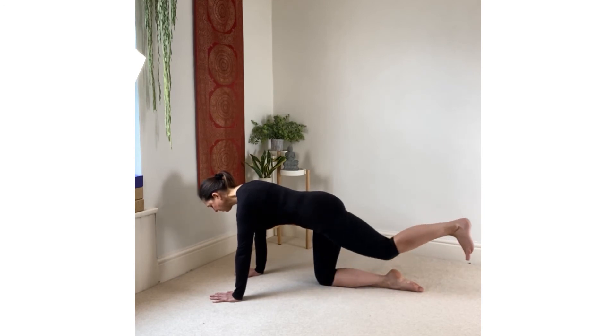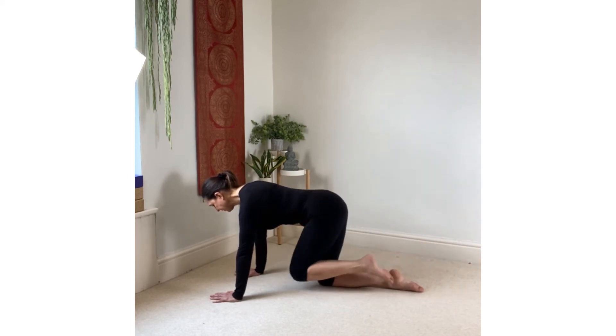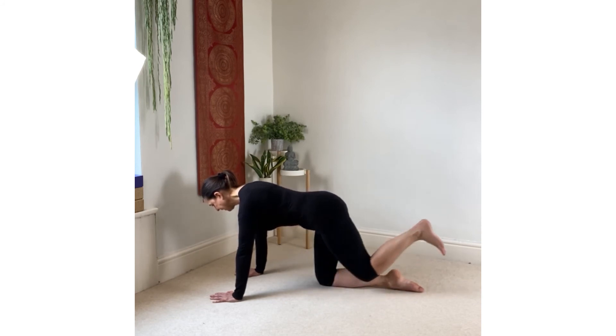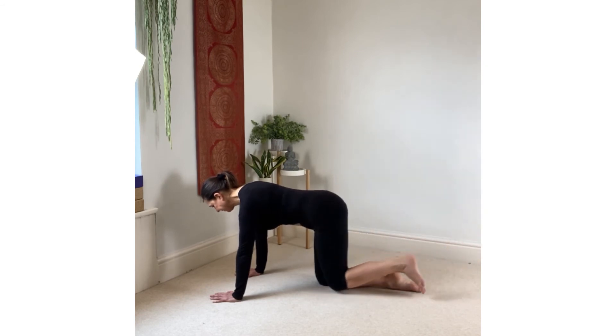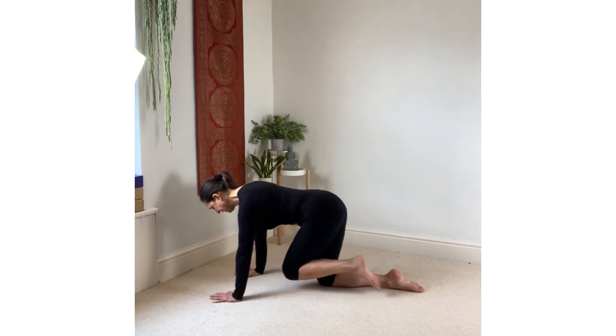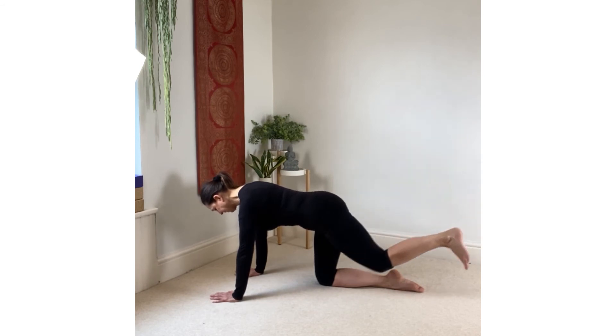Inhaling the leg up behind you, straightening the leg, reaching the heel away from you and up towards the ceiling. Exhale draw the thigh into the chest, inhale up and back, exhale in. Inhale reach back, exhale draw in.